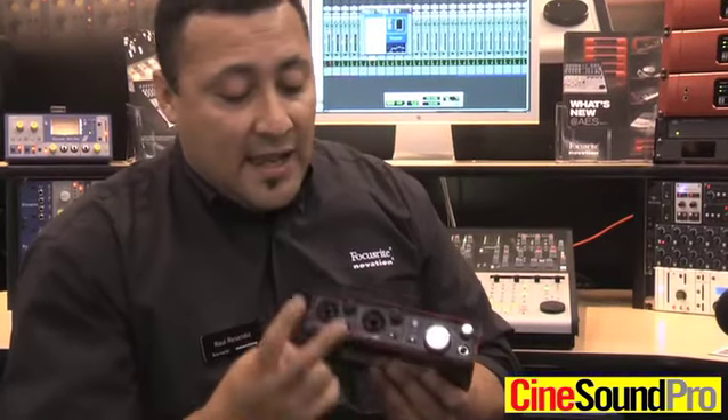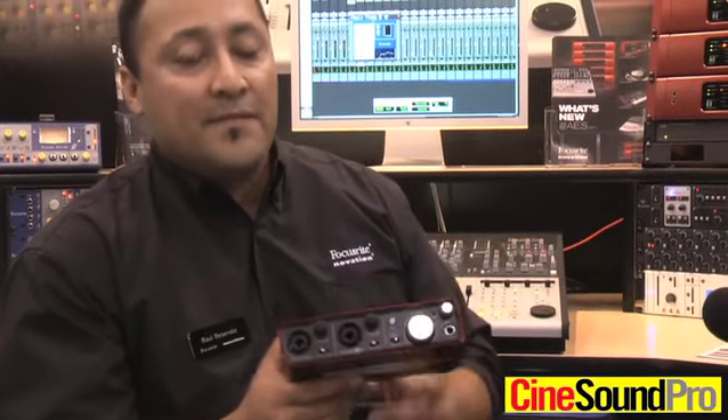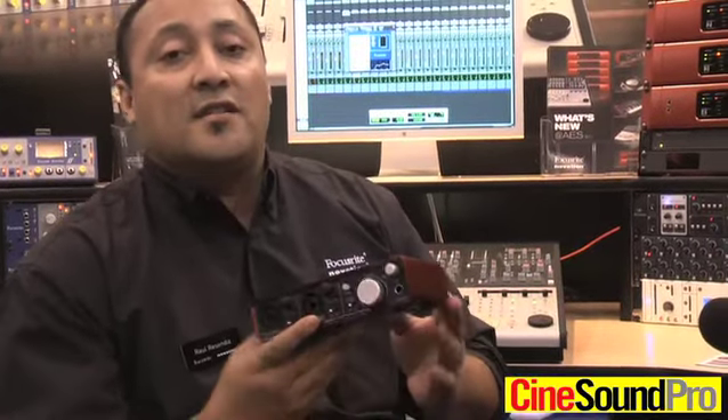So if you're looking for direct monitoring, it's a switch away — makes it really easy for guys who just want to go. It's all about the sound with Focusrite, so you're getting two high-quality, award-winning Focusrite mic preamps. And that is the Scarlett 2i2.